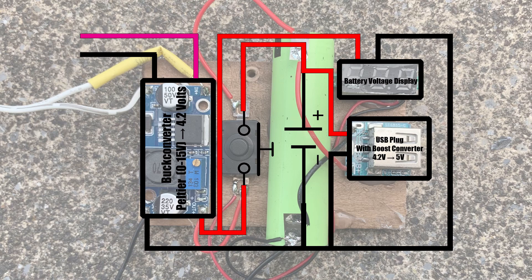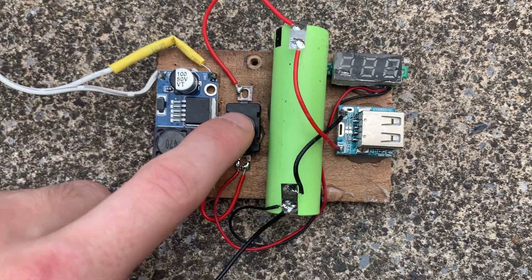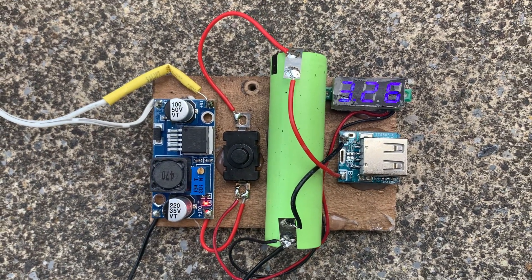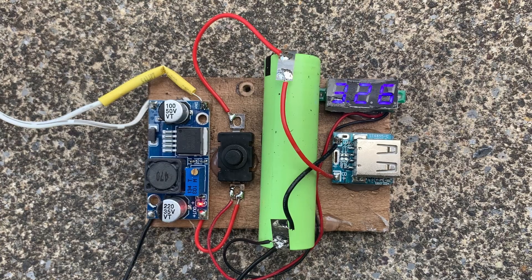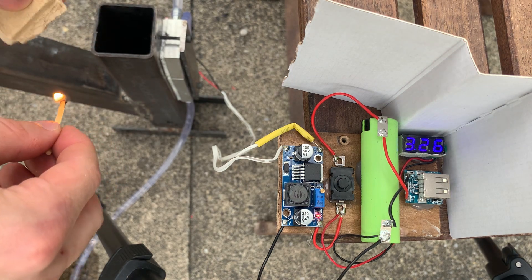This specific cell has a capacity of 3300 milliampere-hours, which is around the same as a phone battery. So charging this battery to 100% equals one phone charge. Finally, the cell voltage will be stepped up to 5 volts again to charge a USB device like an iPhone.